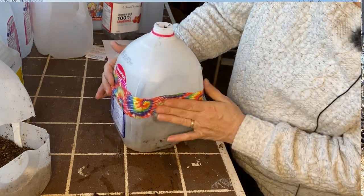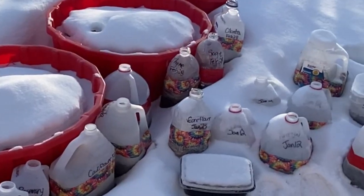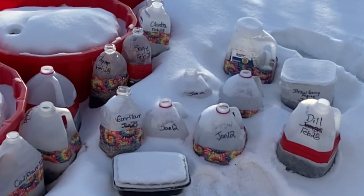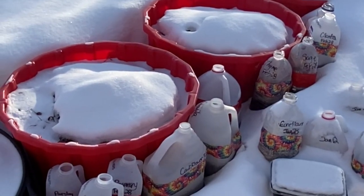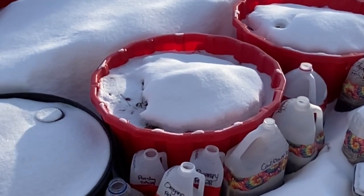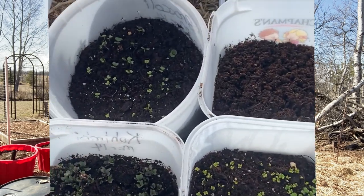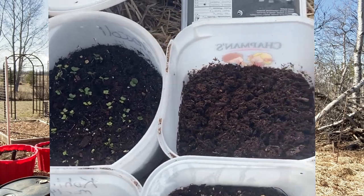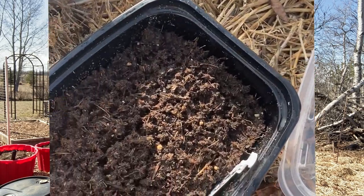And some duct tape — that's pretty much all you need to spend money on. Once you have them set outside in the cold, that's pretty much all you do. It's kind of a leave-it, set-it, and forget-it type method. It's cheaper, lower maintenance, and produces tougher transplants. The best kinds of plants to use with this method would be perennials and cool weather crops such as lettuces and brassicas.